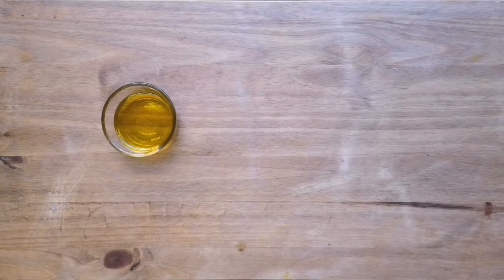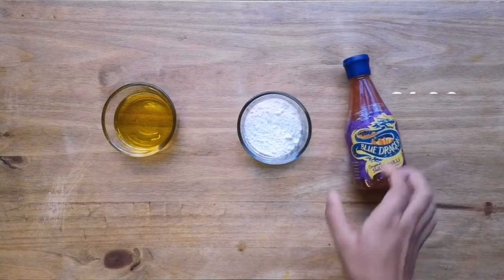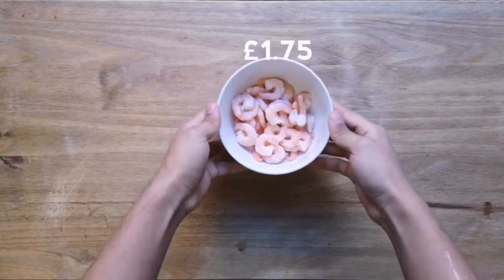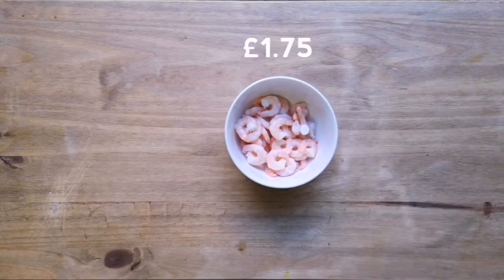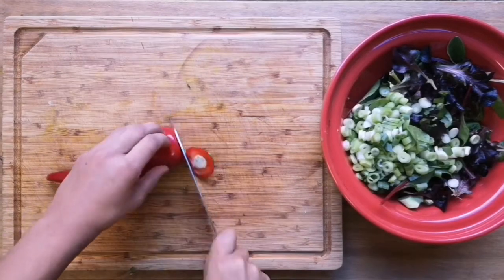For the prawns you'll need some cooking oil — try to avoid using olive oil as it burns quite easily. You'll also need some plain flour, some sweet chili sauce, and finally 150 grams of king prawns.